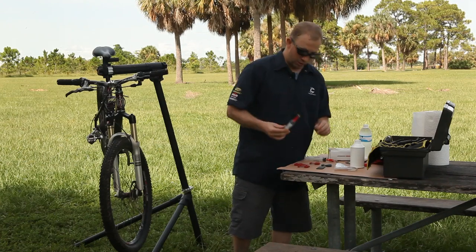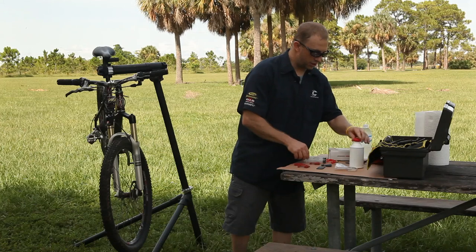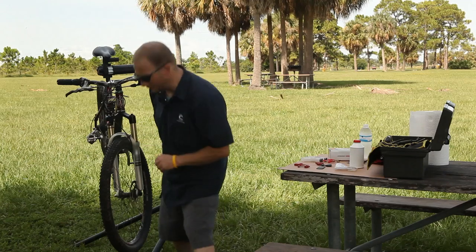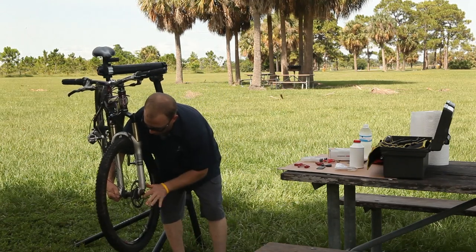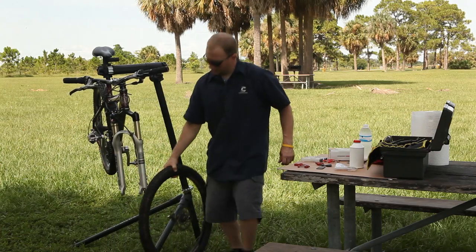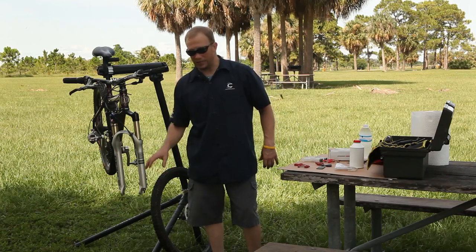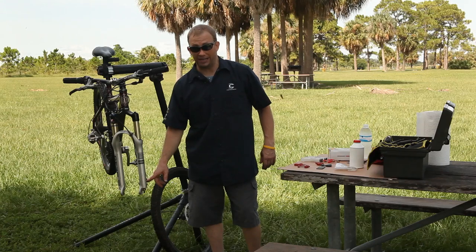First thing we have to do is make sure we've got our fluid and it's nice and clean. This is an unused bottle of DOT 4 fluid. Then I have to remove the front wheel. Now you don't have to do this, but you should. The reason is if you don't remove the front wheel, you run the risk of contaminating your rotor and your disc brake pads.